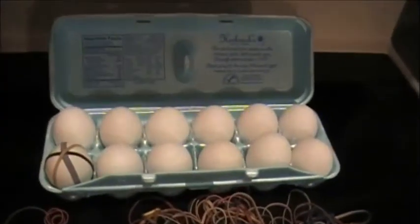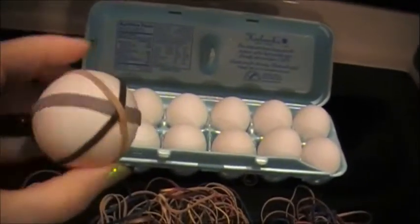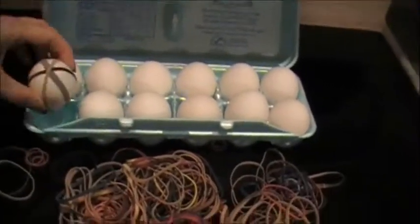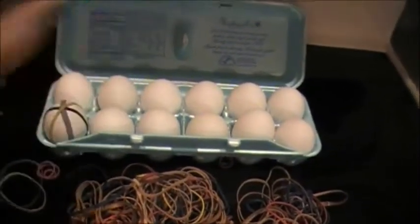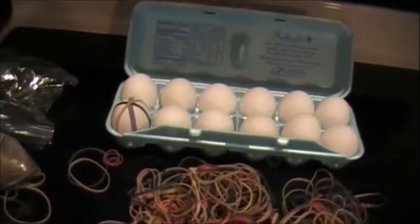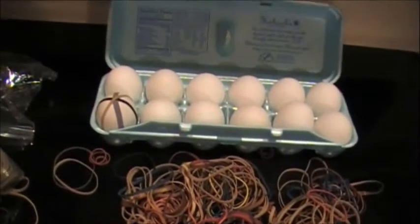For that I have regular eggs, and I will use rubber bands to make little designs — very simple, criss-cross. Once I remove the rubber bands after the eggs are done cooking in the onion skins, spinach, and blueberry, we should have a really nice contrast.